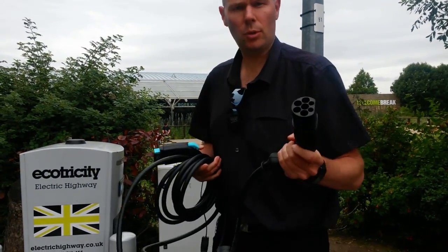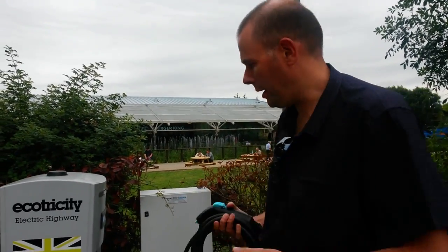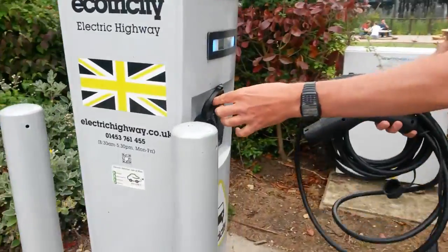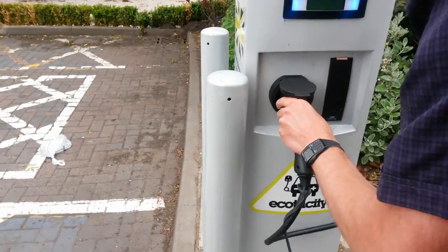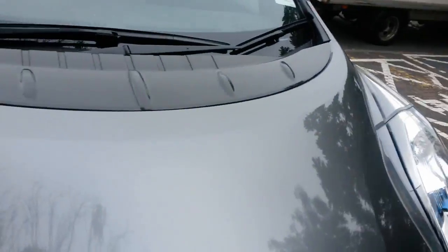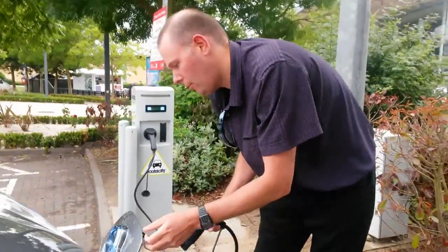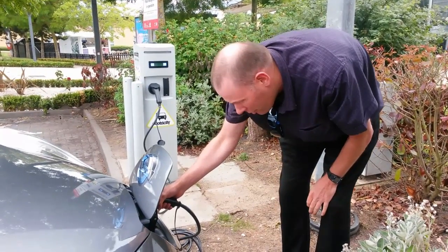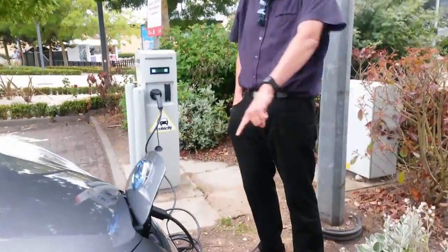This is the Type 2 connector, and this is the Type 1 — the one that goes in the Leaf. Not all of the rapid chargers have got this as a backup, but we thought we'd try it today because we don't want to be hogging a rapid charger when we don't need it. This car has got the 6.6 kilowatt charger in it, so it will actually charge very quickly. There you go — we're going to look down and show that it's plugged in.